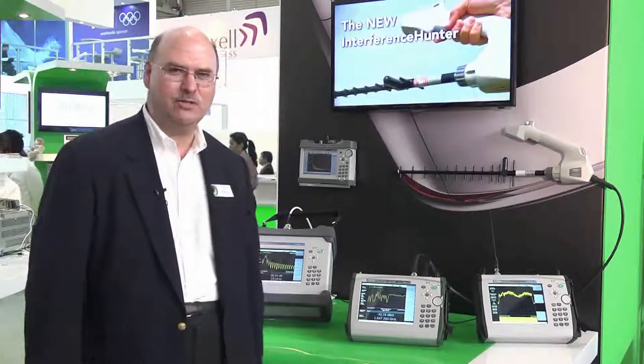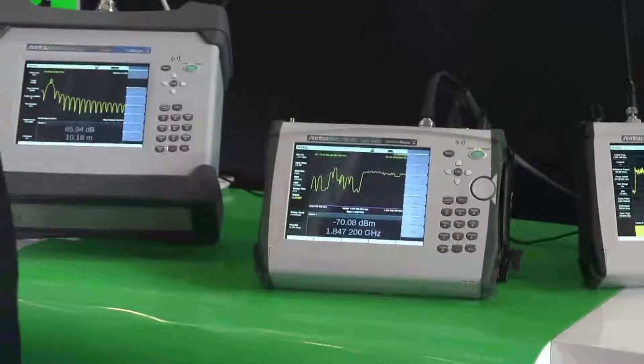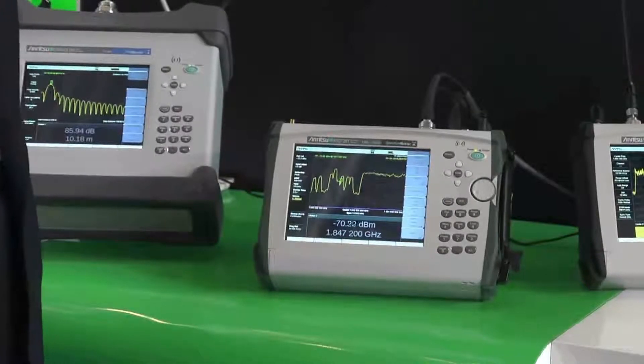Hi, I'm Eric Hokanson from Manritsu Company. Today I'm talking about the MS2720T High-Performance Handheld Spectrum Analyzer. It's a fully featured analyzer from 9 kHz up, with models up to 43 GHz and CW and tracking generators up to 20 GHz.